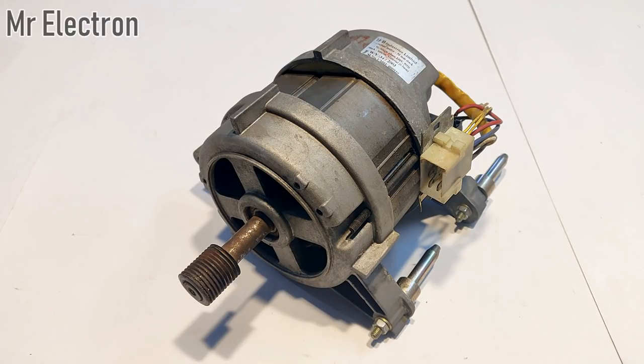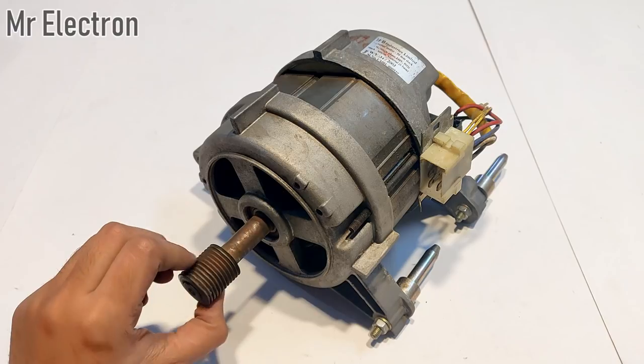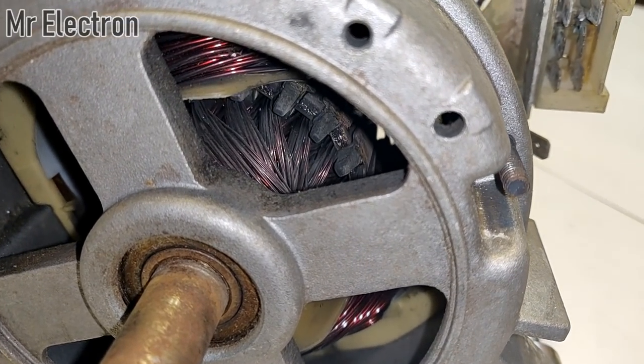Hi guys, welcome back to my channel. In this video I will teach you how to run this 220 volts motor from a washing machine at just 12 volts DC.